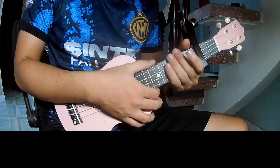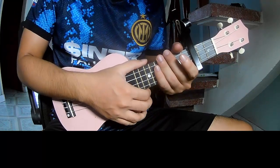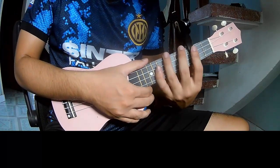Hi everyone! Today we share how to play ukulele 'No One Knows' on ukulele. First, see the capo in the third frame.